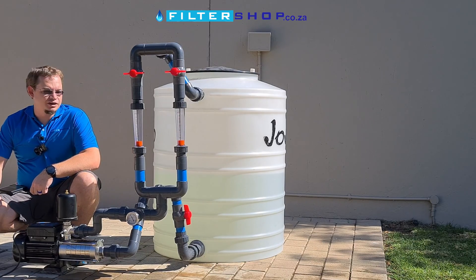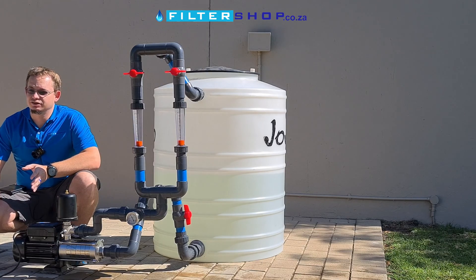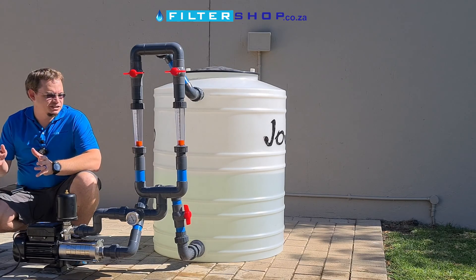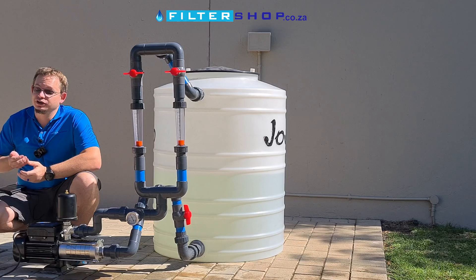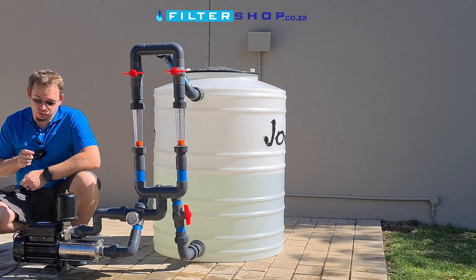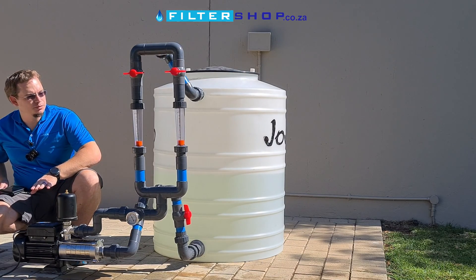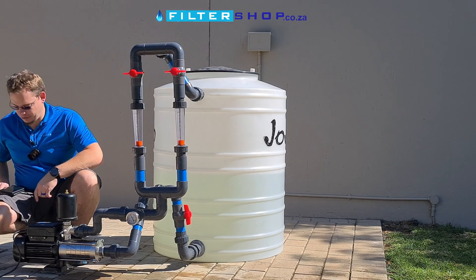Here we have the HMS1500 on a high flow setup to test how it does at higher flow applications. This was basically one of our best performers at the domestic level setups, and spec-wise, in theory, it can do a much higher flow rate — it was our power consumption king. We're going to start at 2 bar and then test our power consumption as we go up in flow.